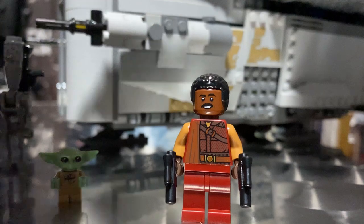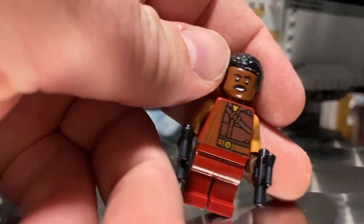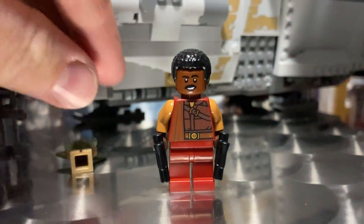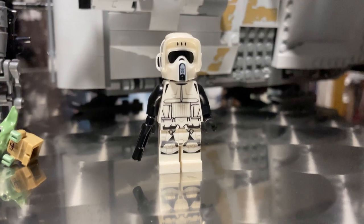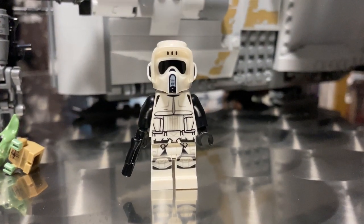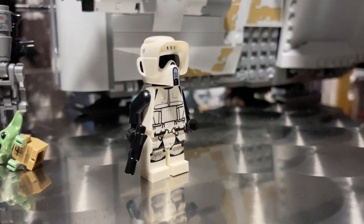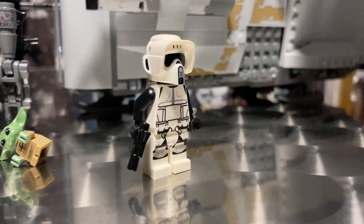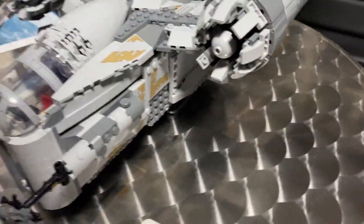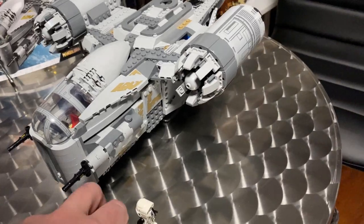Next up we've got Greef Karga — Carl Weathers — a great looking minifig. He has two face prints, so you can spin the hair around to get a more grumpy, stern-looking Greef. He's pretty cool, I like him a lot. And lastly we've got a Scout Trooper, who is going to get dismantled because he punched the baby and that's not cool. This is a fantastic minifig though — I haven't had a Scout Trooper in a few years. Pulling it out of the pack this time it looks brilliant — a cool little addition to the set.